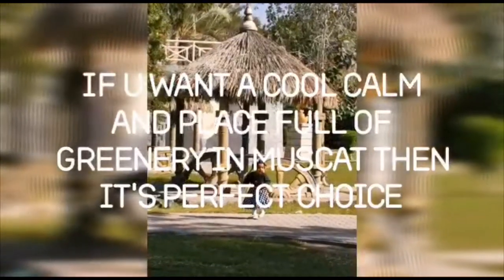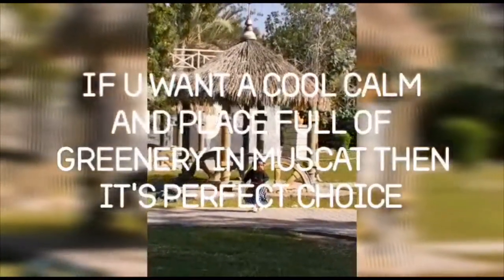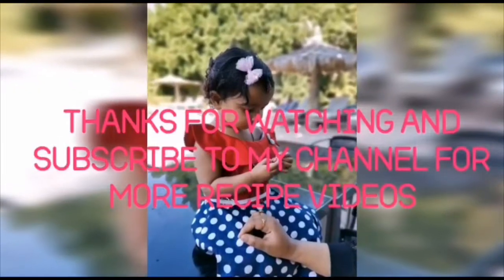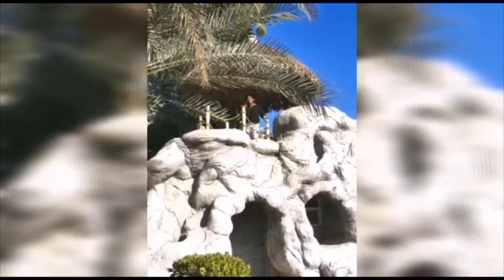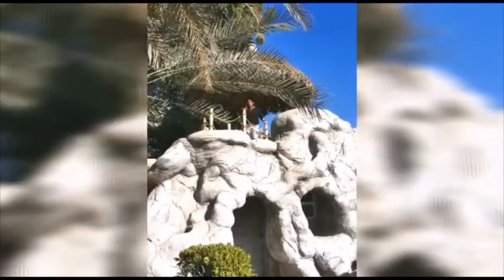I hope you guys liked my video. I will keep posting more new videos and recipe videos, so stay connected. Subscribe to my channel and hit the bell icon to get the latest notifications. Thank you!